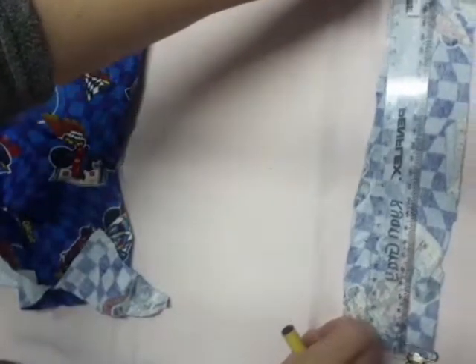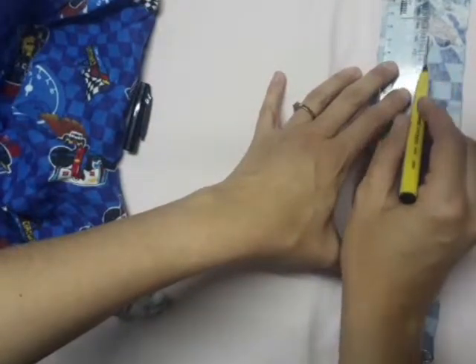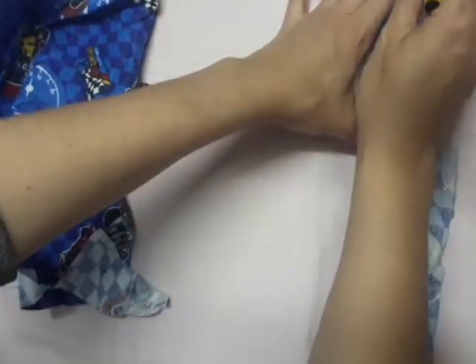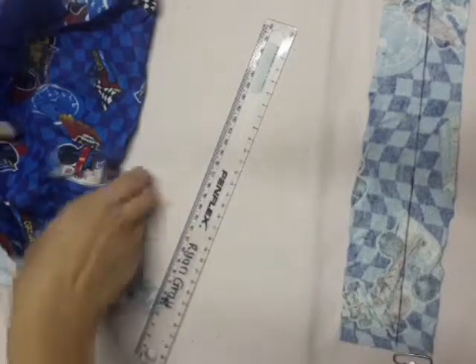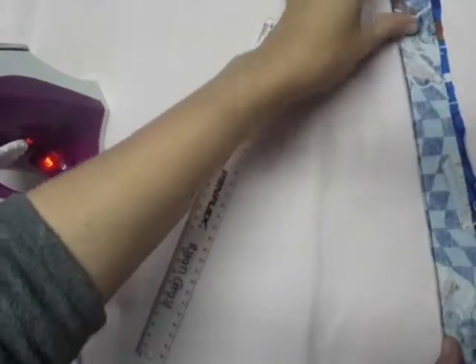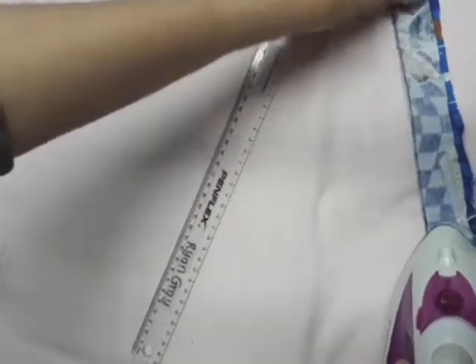And then I'll just cut off all the uneven parts. I'll first just press this so it's nice and straight. I prefer to press flannel on the opposite side. I don't know if there's any wrong or right side.